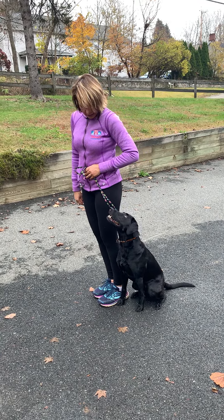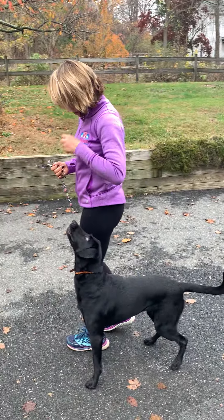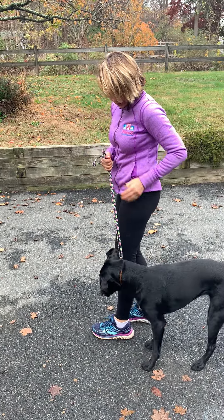Up here. Strut. Yes. And reward her as soon as she does it right.